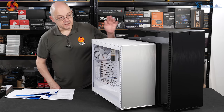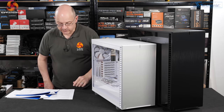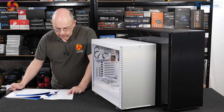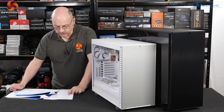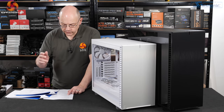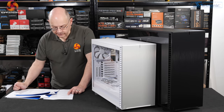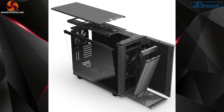Prices for the two cases: the XL is £210, and the Define 7 is £170 with tempered glass, cheaper if you go for a solid panel. The Define R6 at the moment you can buy for £145 — that's clearly been discounted to clear stock. So £145 for the old R6 versus £170 for the Define 7, which is a surprisingly small premium given how much you get.